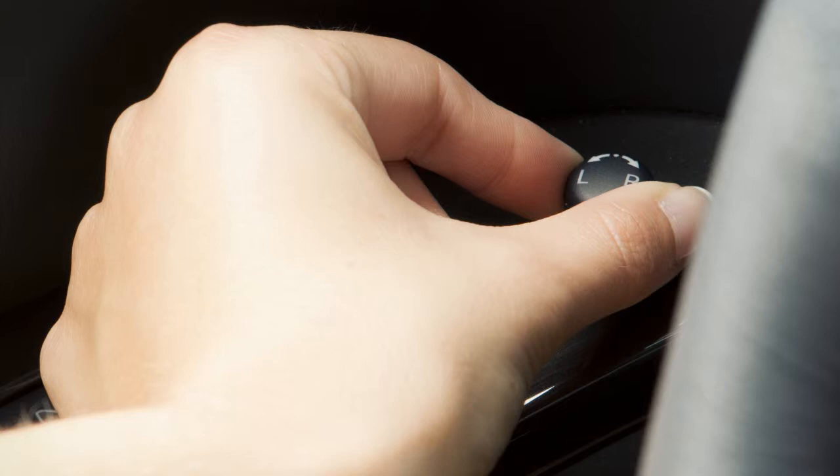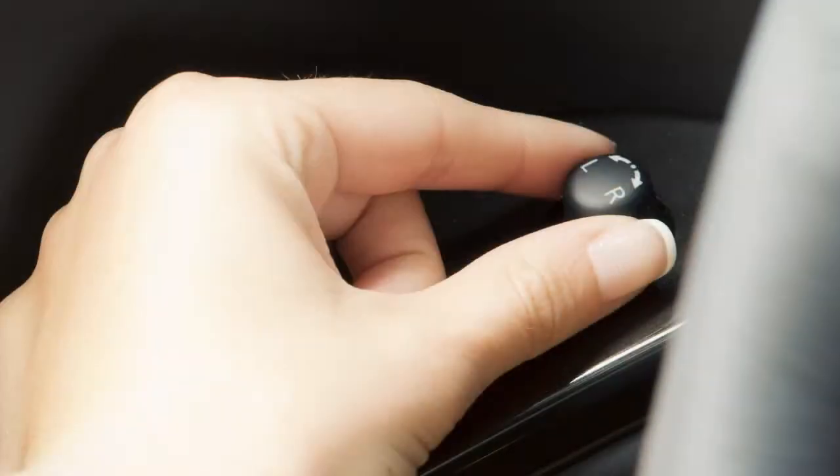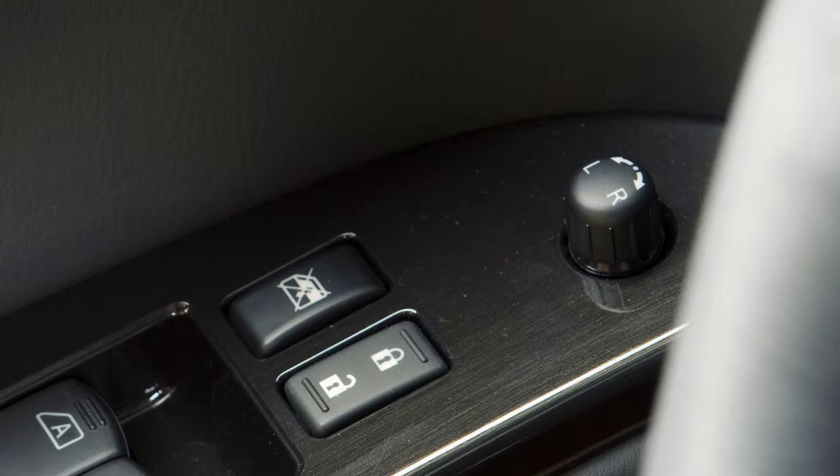Then move the switch left, right, up, or down to move each mirror to the desired position. Once the mirrors are in place, return the switch to the neutral position to avoid accidentally changing the mirror positions.